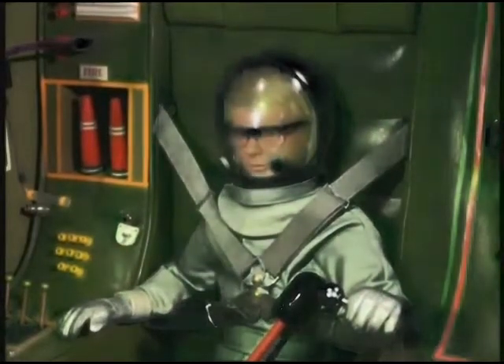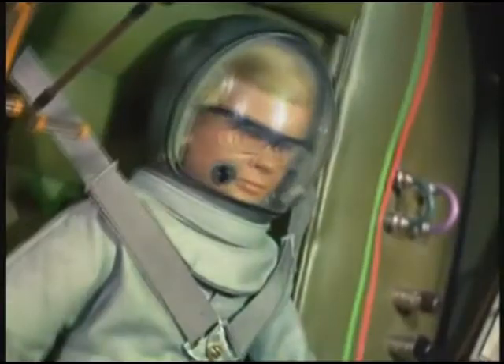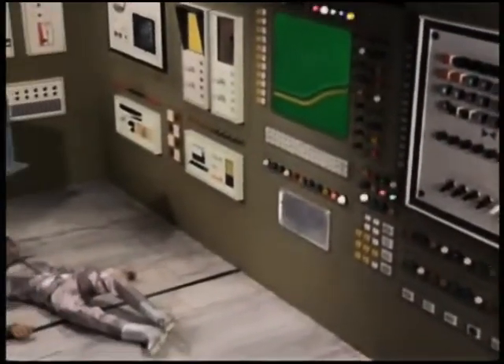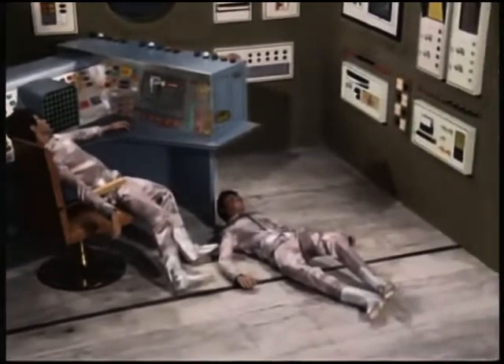Changing attitude 180 degrees for rendezvous. Supply module in position. We'll be ripped to pieces.